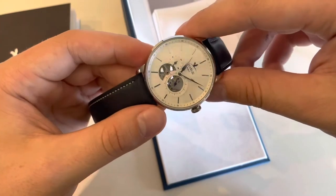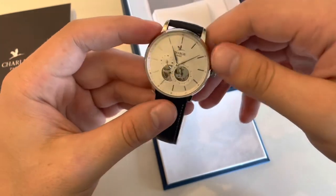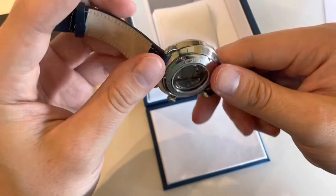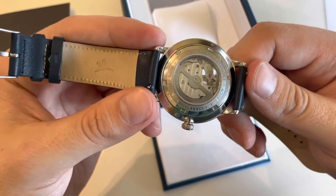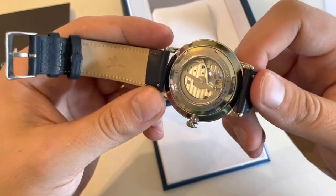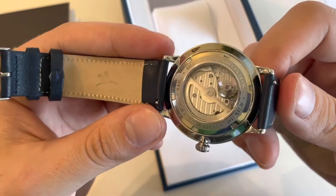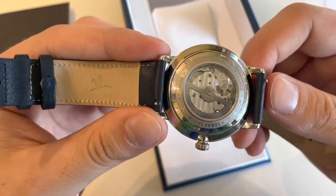There's a linear chapter ring and applied hour markers. It's really elegant but also simple — for the first look it's simple, but there is an open heart and a see-through case back with the premium Miyota 82S7 21-jewel movement, if I'm not wrong. You can see Geneva waves on it as well — really nice.